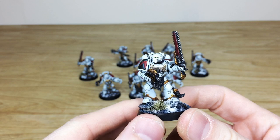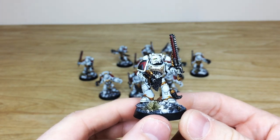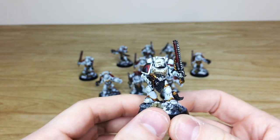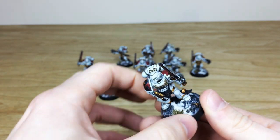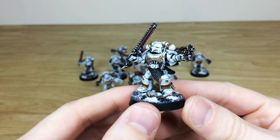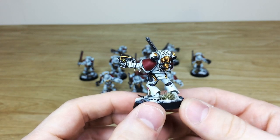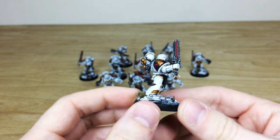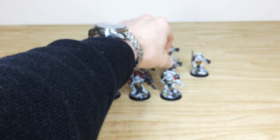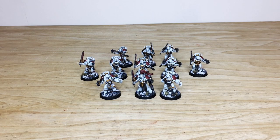You can see the lovely Primaris heads on them, which work quite nicely. There are quite a few different markings on these guys — all the pack markings — and also some freehand on the script. I think this one is Harold there. You can see 'Fenry' written on his chest, and moving around there's all the writing on the purity seals as well. Really lovely custom Space Wolves.